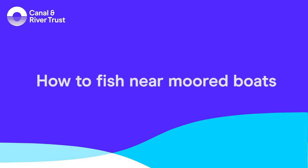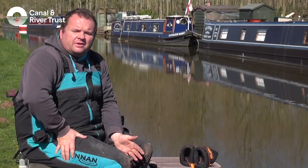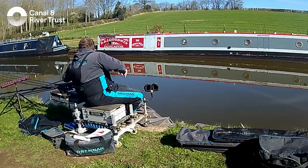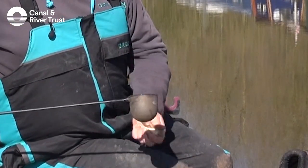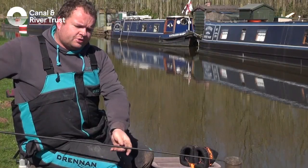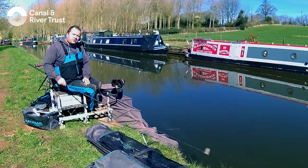We don't really use catapults opposite boats because it can get loose bait onto the boats, which obviously the boats don't like. So we use what's called a pole pot to get the feed across, so we don't have to use a catapult. We can just go across with the bread or any feed that you need and just plop it in right by the boat.